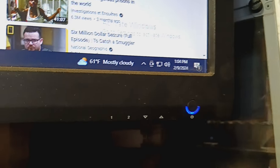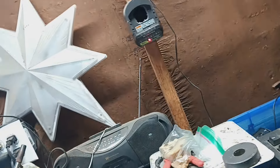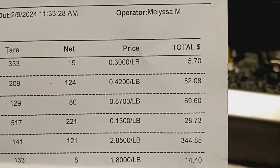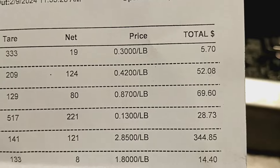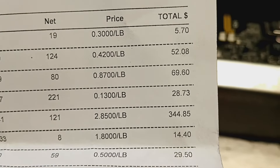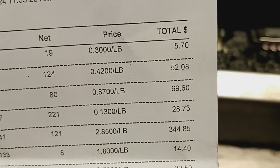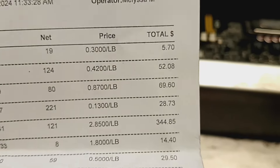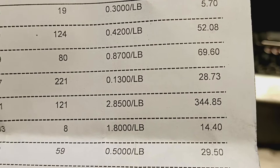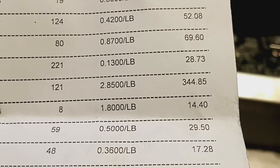We are at 104, 61 degrees. Got my scrap run done - quick rundown. Had a little bit of old cast aluminum, 19 pounds at 30 cents a pound. Sheet aluminum was 124 pounds at 42 cents a pound. 45% wire is 80 pounds at 87 cents. Irony breakage was 221 pounds at 13 cents a pound for $28.73. Number two copper - that's right, number two copper - was 121 pounds at $3.285 a pound, which dropped a dime.